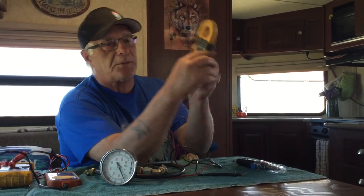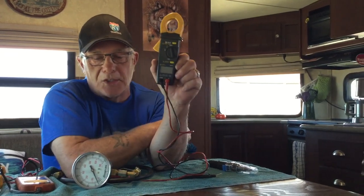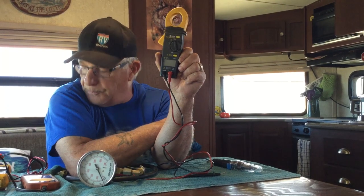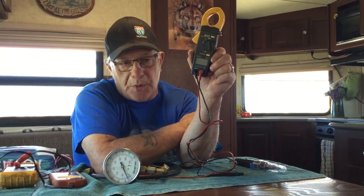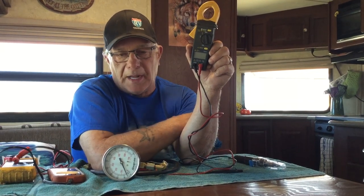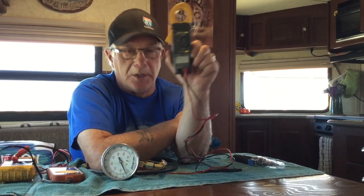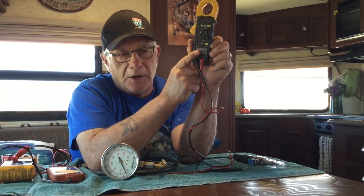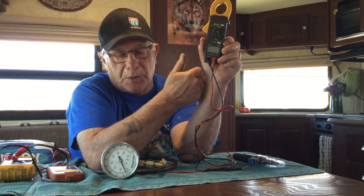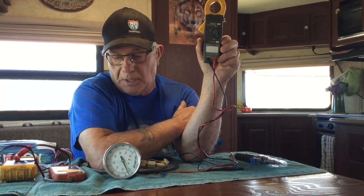The next one is an amp clamp. This is totally designed for amperage. Multimeters do amperage but you need special setup and they only do a small range — I don't even use the amperage on the multimeter. With an amp clamp, you put it on AC or 12-volt or whatever, and it tells you how much load is being drawn. That's the good part about it.